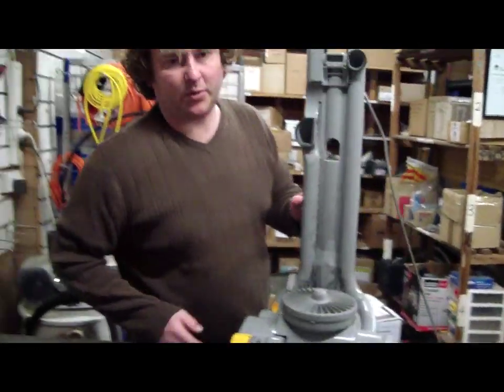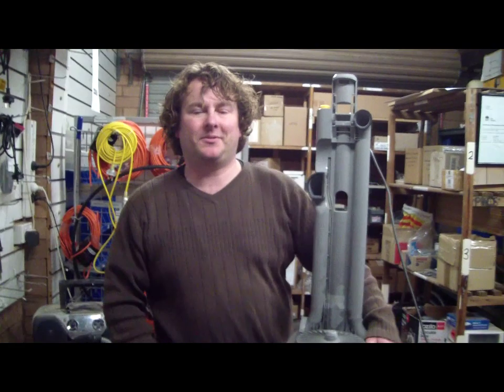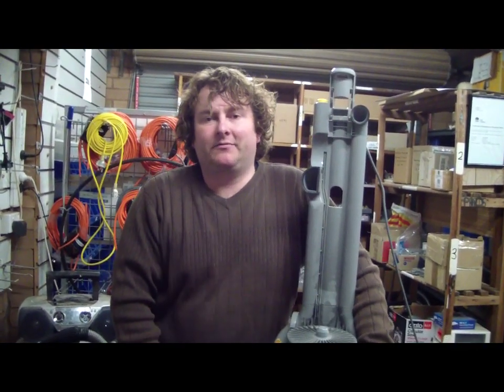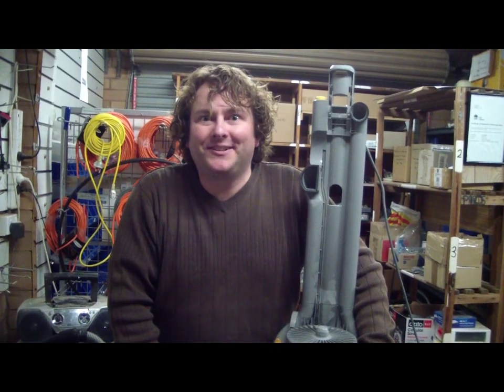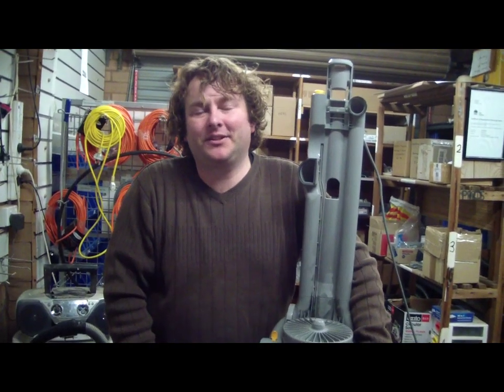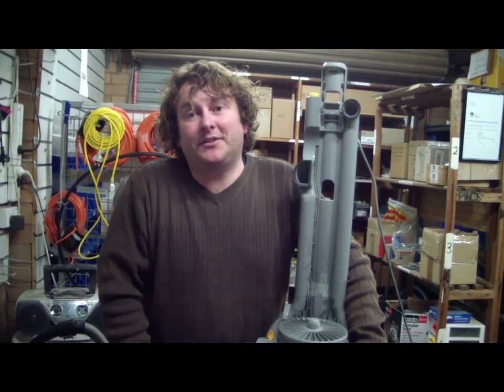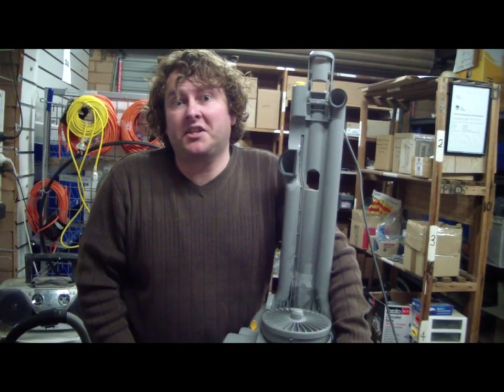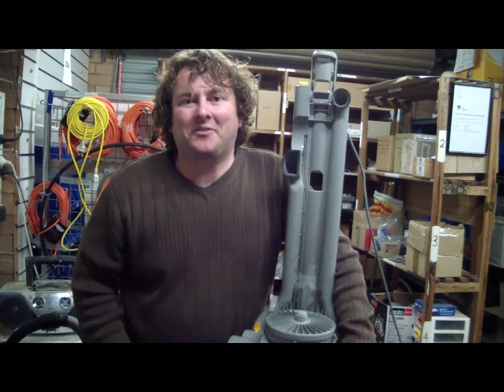That's it. I won't bother reassembling this because I'm about to do something else with it. But that's another simple tip from Alec at Vacuum Spot. Both websites are ours, but this one's for Vacuum Spot. If this is helpful, please hit the like button down below, or favourite us, or send a link out somewhere. Thank you very much.